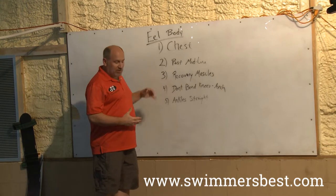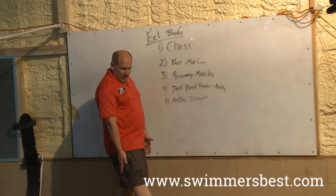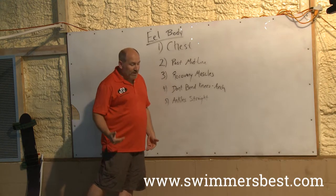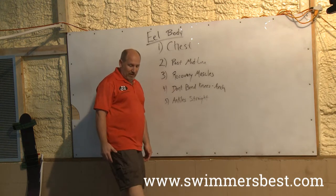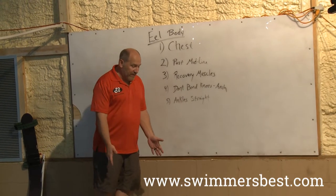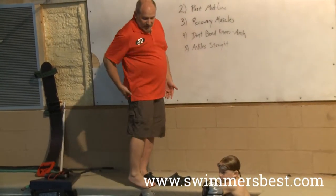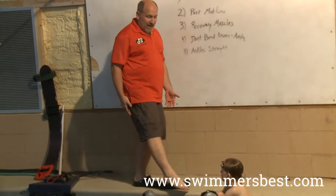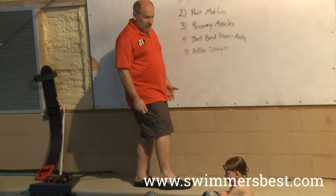Our third thing: we're going to make sure we're using our recovery muscles. When we're all the way in front past our midline, we're going to pull back with muscles. The way we don't pull back with muscles is we just drop our feet and come back — it doesn't take a lot of power to get back that way. That's what we do with fins and monofins: use power going forward, then drop it and pull back. We have to learn to engage all of our muscles to come back to the back side.